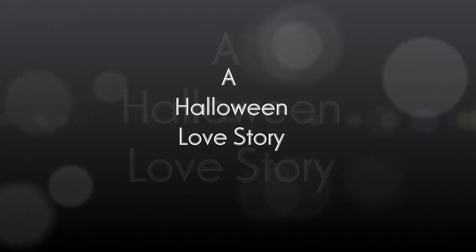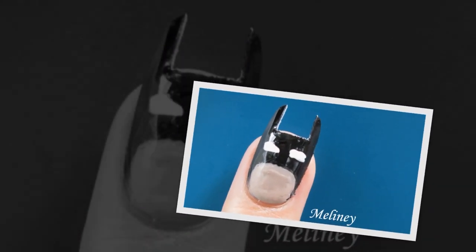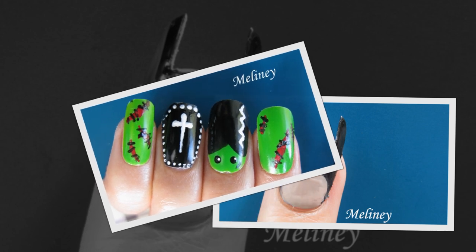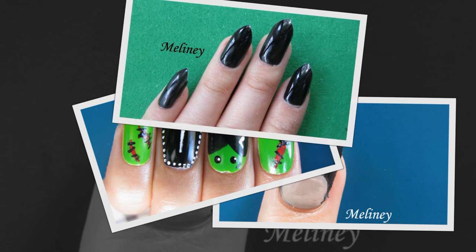Hi everyone! I've got some more Halloween ideas for you today, but a little bit more extreme than usual. Halloween only comes around once a year, so it's okay to go a bit crazy with our nails. Without damaging our nails with acrylics or nail glue, I'm going to show you some fun Halloween nail designs using fake nails.